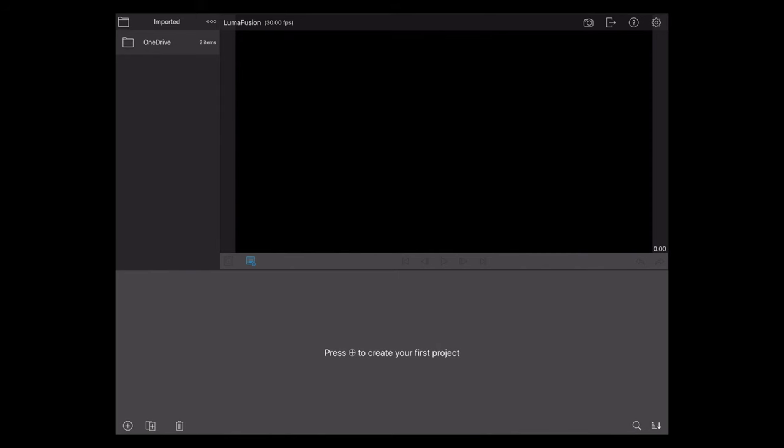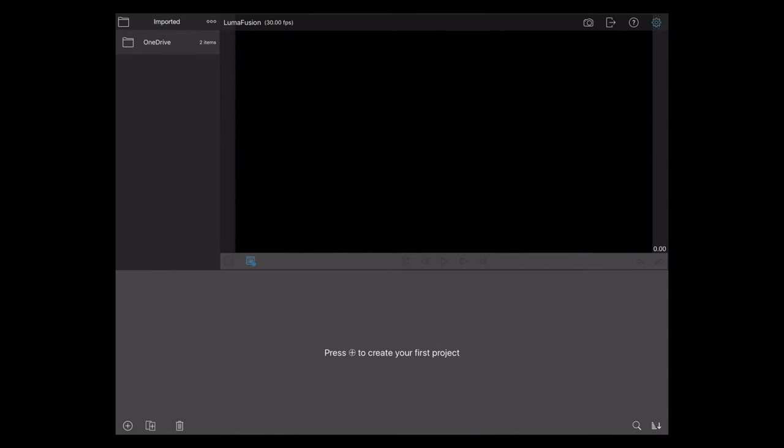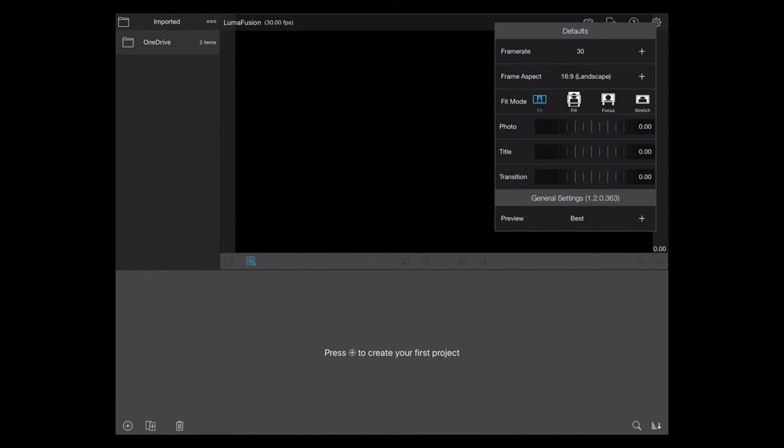This app is really feature-loaded — it's got a ton of different stuff you can do. There are only two features that I've noticed appear to be missing. This doesn't necessarily mean they're not there; maybe I just haven't found them, but I'm pretty sure they're not.